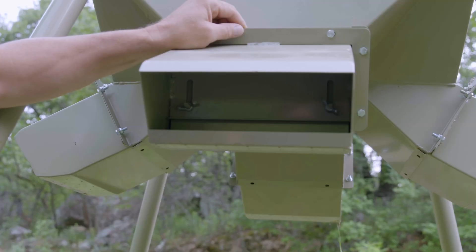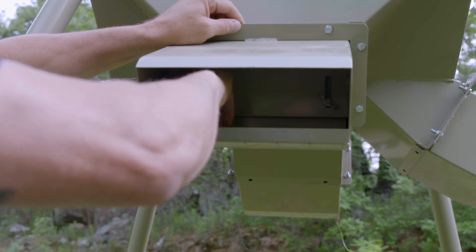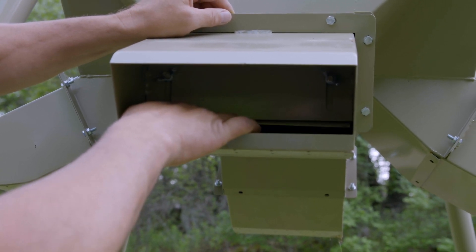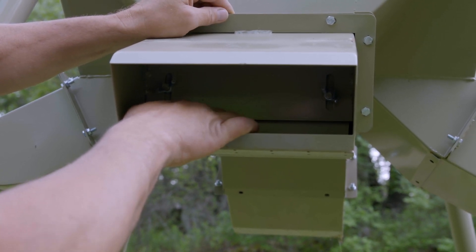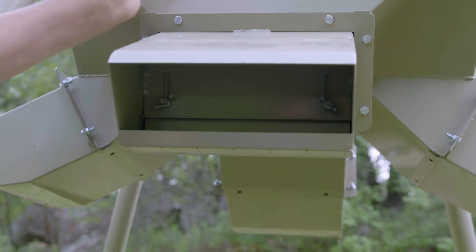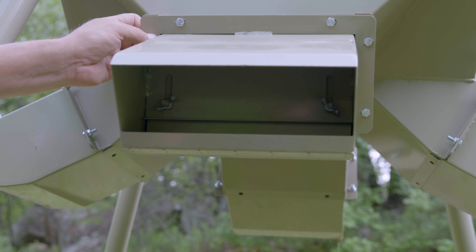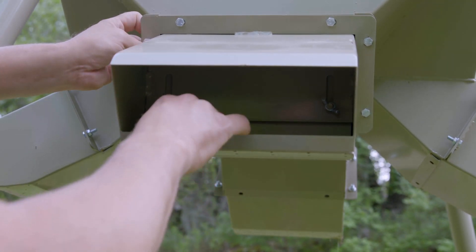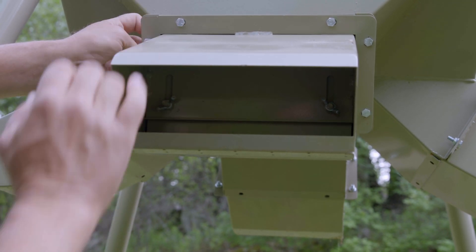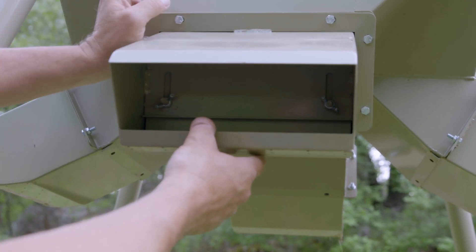These are the feed trays — what's cool is they've got two wing nuts so I can adjust the flow of protein, more or less, depending on how much they're eating. The trays have drainage holes all across the bottom. Another feature I like is there are bolts all the way around the tray, so over the years if the feed rots and rusts the tray, it's easy to replace just the feed tray. I don't anticipate that for a while, but knowing I don't have to start all over is a huge bonus.